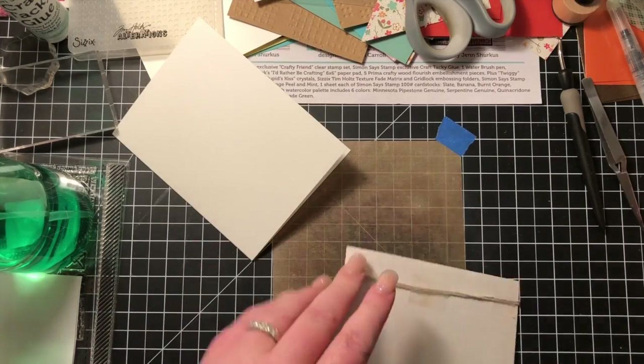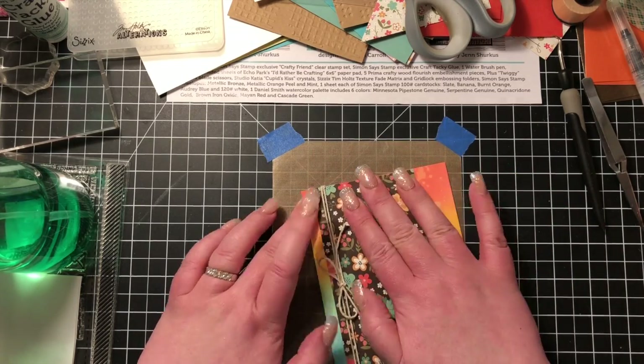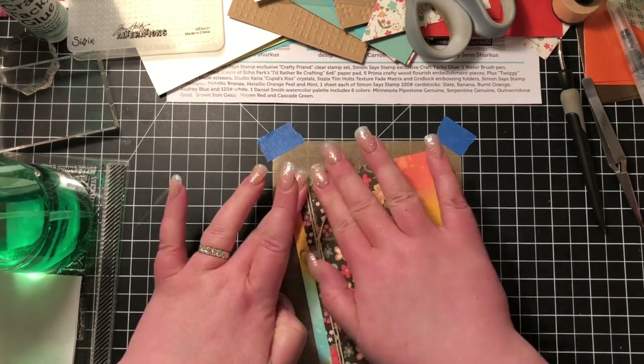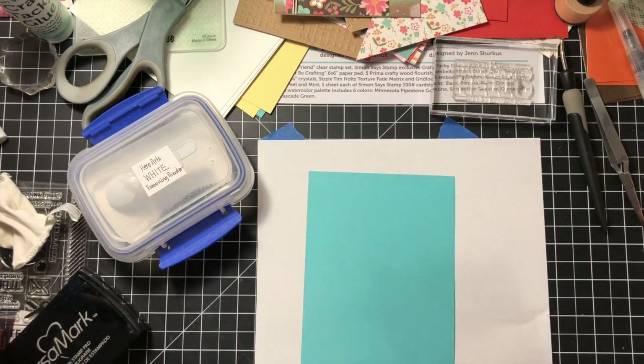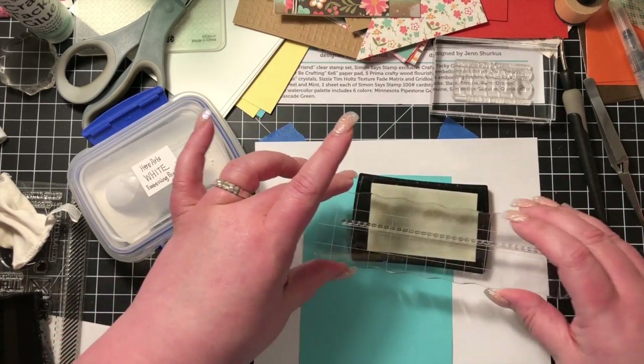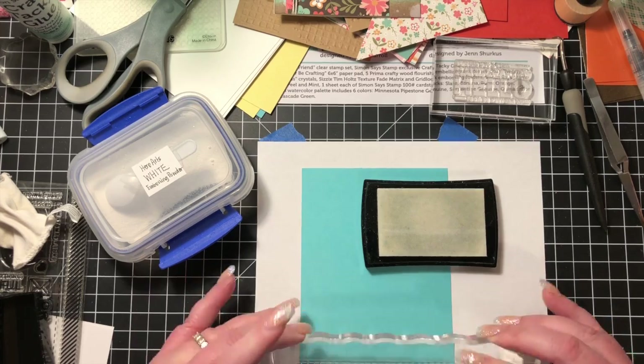I'm just going to put that panel down on my card base. As mentioned in the previous video, all of my card sizes are going to be the A2 size card, which is four and a quarter by five and a half. Now I'm taking a piece of the Audrey Blue card stock.